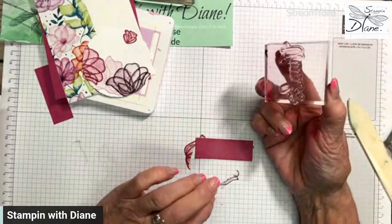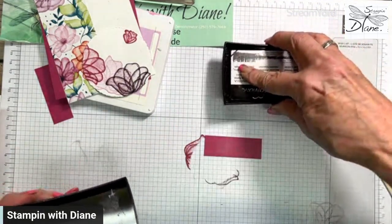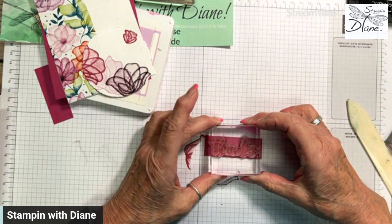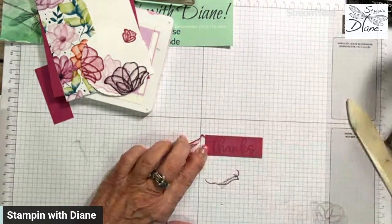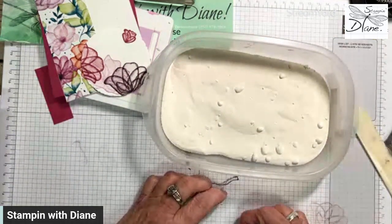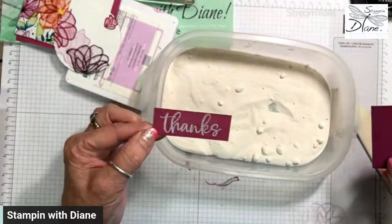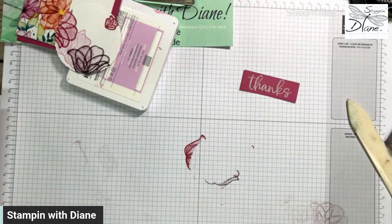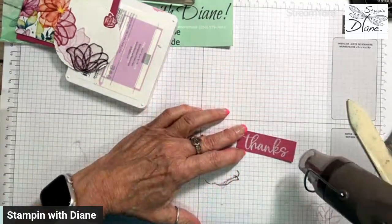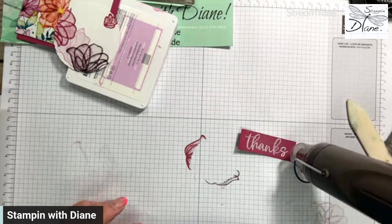This is a photopolymer stamp, so you should always have a paper piercing mat — I have a whole pad of grid paper under here. I'm going to emboss this using white embossing powder. When I use embossing powder I always put another piece of cardstock across so I don't get it all over the place — embossing powder does tend to fly. Then I'll come in quickly with the heat tool. Embossing adds to every card, and I want this 'Thanks' to really pop.